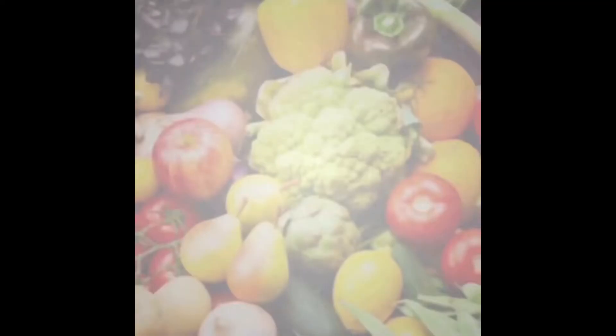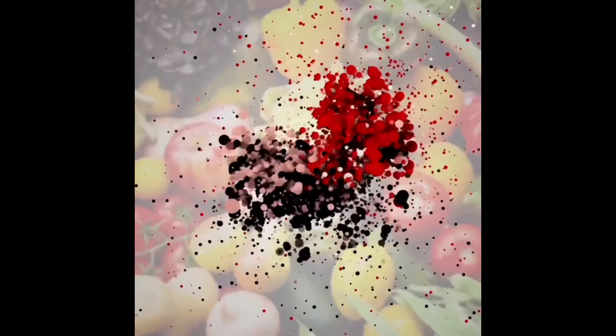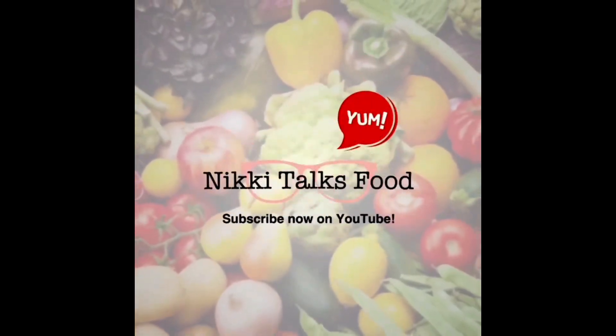That was good. Are we going in the pool? Thanks for watching guys. If you like my show, don't forget to smash that subscribe button, hit the little bell, leave a comment down below, and as always leave a thumbs up. I want to know what you guys want to learn next — let's talk about food.